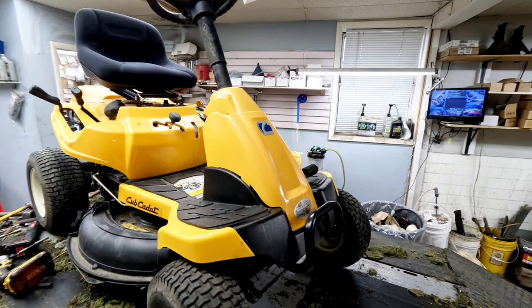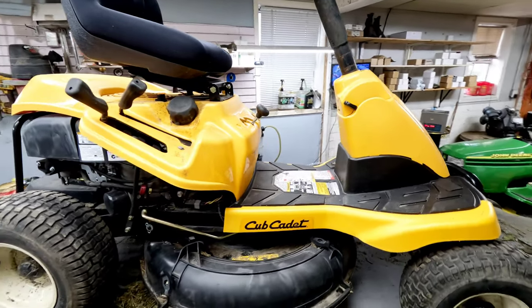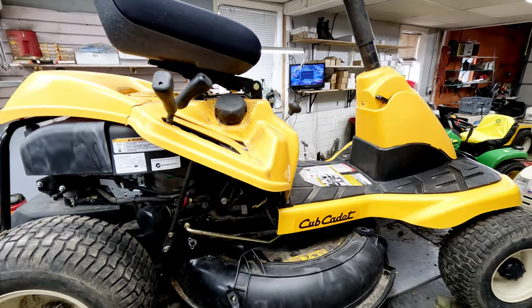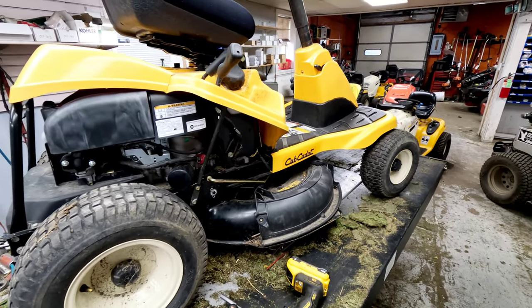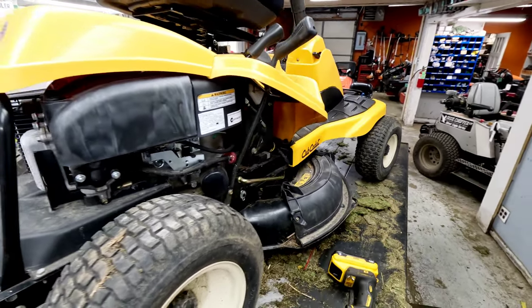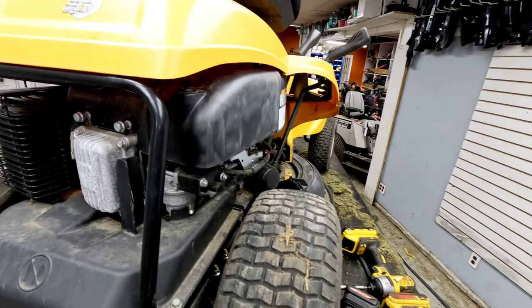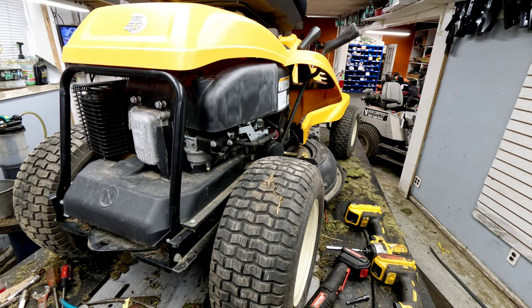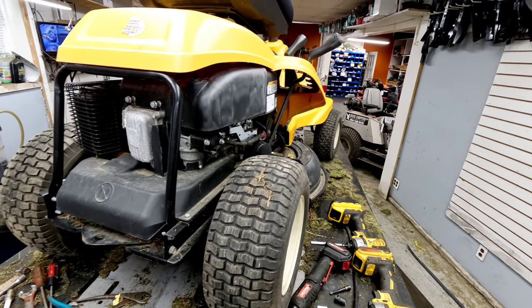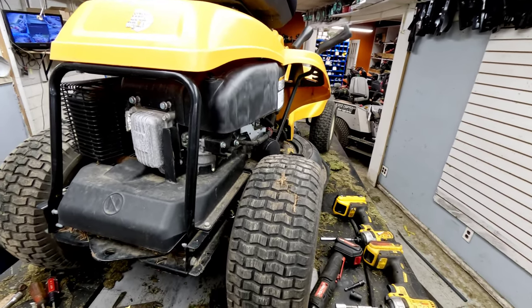The H in CC30H might just stand for hydrostat — I'm not sure. It's got a battery charger on it; the battery was a little low, so we're letting it charge up. The issue is this thing will start sometimes, run for a very short time, and then just die back out. We're going to show you how to figure out exactly what the problem is.